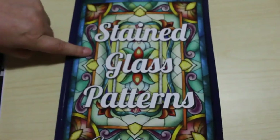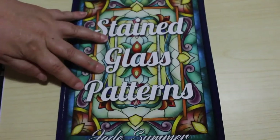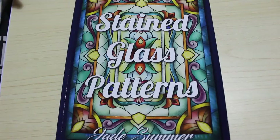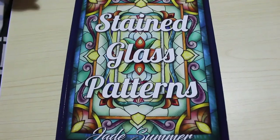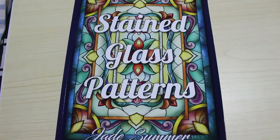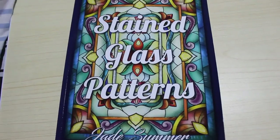This one is Jade Summer Stained Glass Patterns. I will leave a link below to the US and UK versions if you want to buy a copy. I'm not an affiliate — I don't get anything if you use any of the links I post, they're just there for your convenience, I just think it's a nice thing to do. I hope you've enjoyed this video and I will see you in the next one, bye!